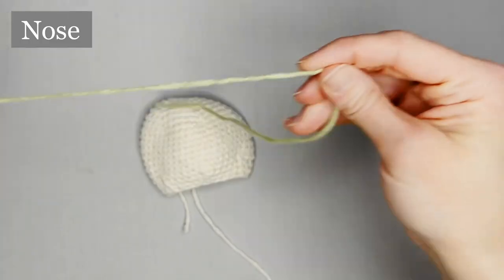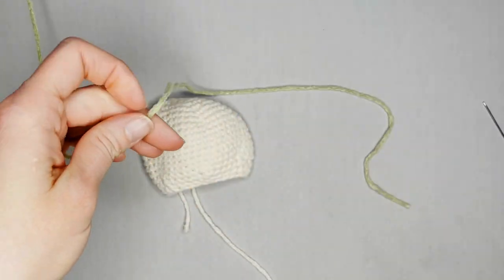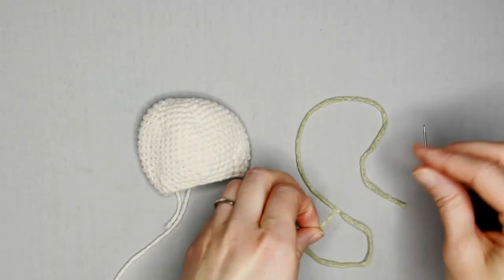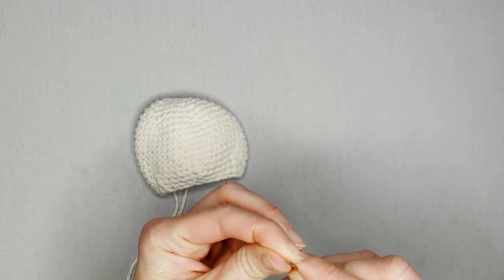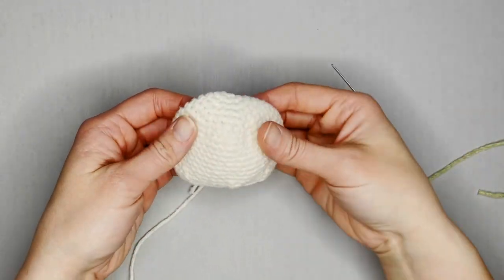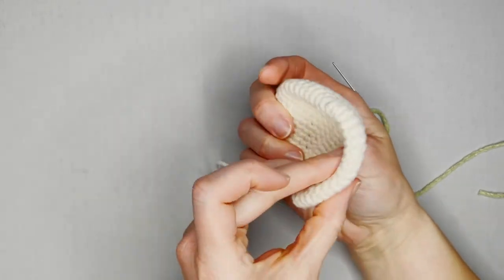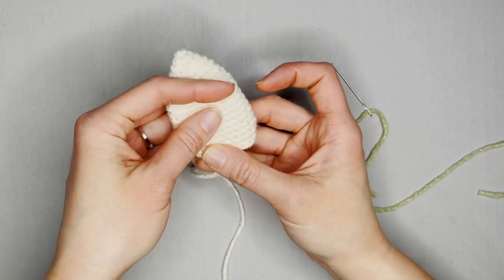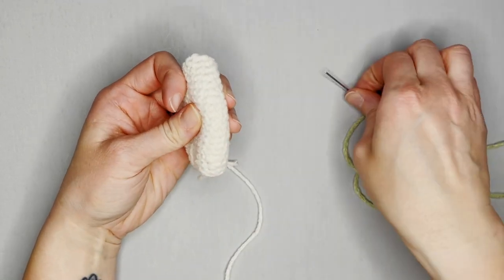To make the nose on your bunny's face, grab the color that you want to use for the nose. Cut your yarn, grab your yarn needle or tapestry needle, and thread it through. I will look at the middle of my bunny's face — I have it scrunched in half — and fold it in half to find the center of the bunny's face.